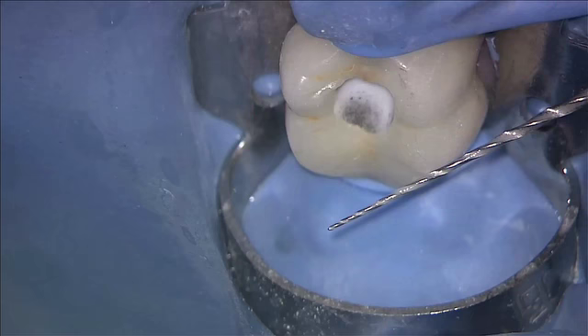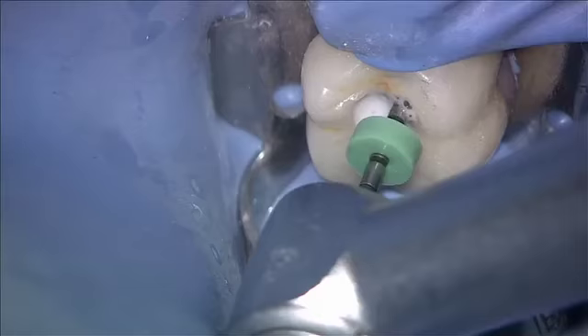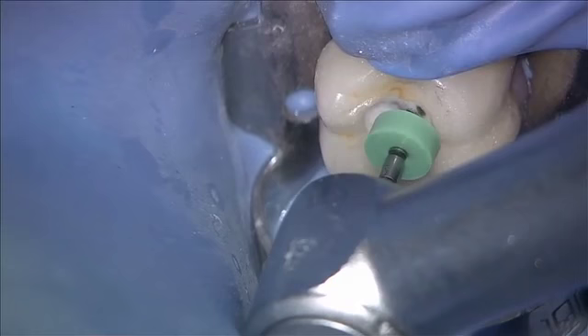That was the 1504. You're going to use both of these at a very low torque setting. Having a 1504 to length should allow the 1506 there. I like this file because it's very, very sharp, but the tip is so small that it's flexible and less likely to transport.